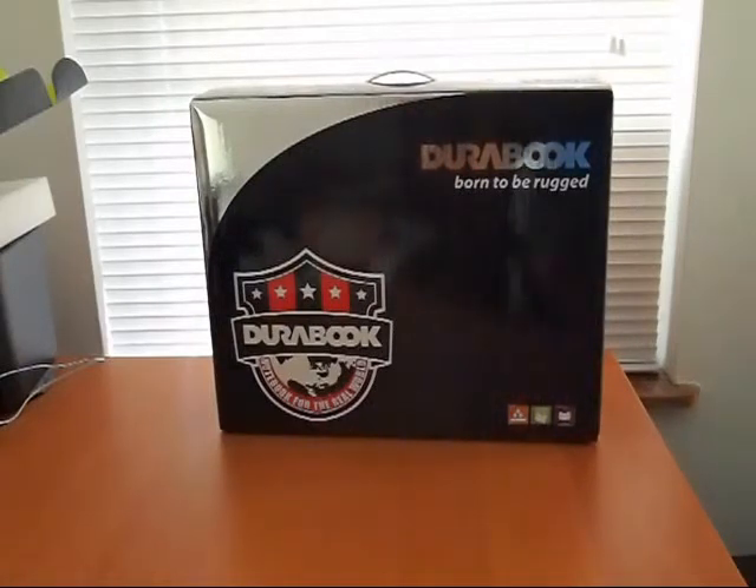Hey everyone, this is Sal Congeloso from Geek.com and I'm here with the Dorabook D14RM. It's a rugged notebook that we'll be checking out here at Geek, and I just wanted to give everyone a quick unboxing and introduction to the device.